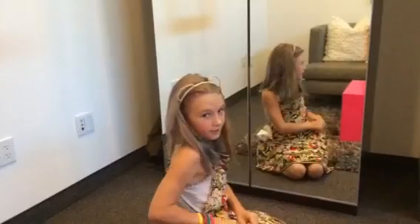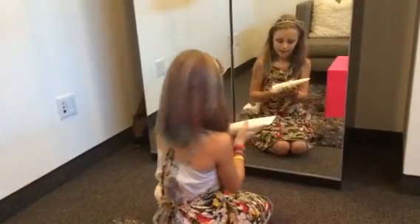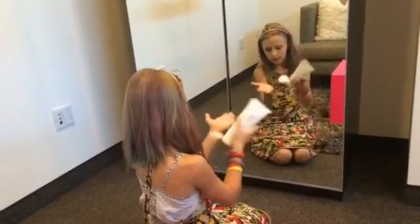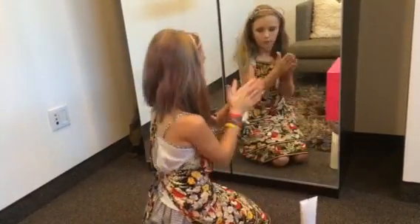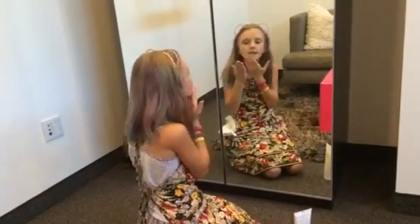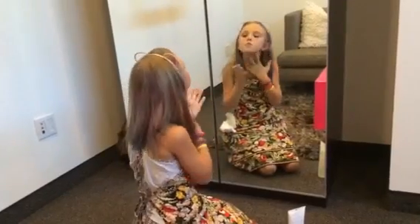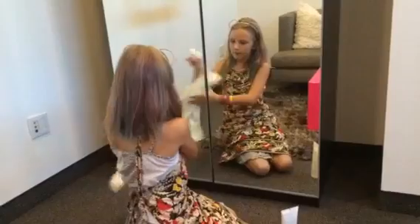And then I go to the sunscreen — a moisturizing sunscreen. I don't like to put a lot, so I just put a little bit. I rub it in, and then I put it all over. And then I wipe my hands back off.